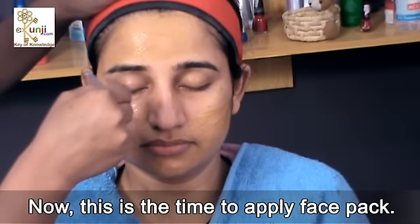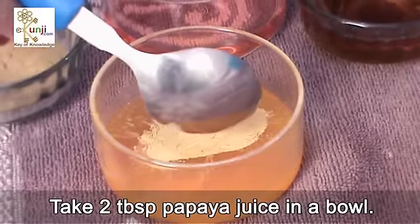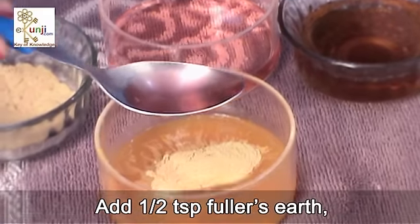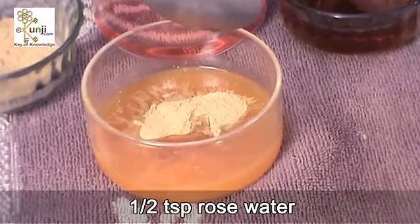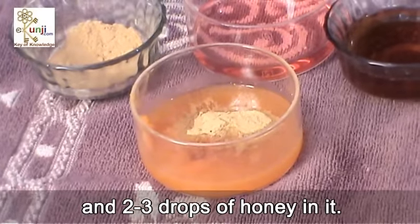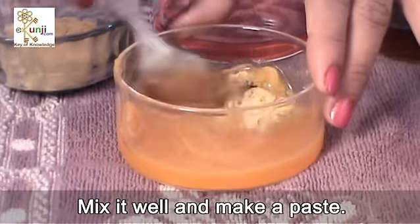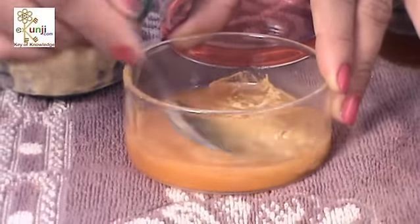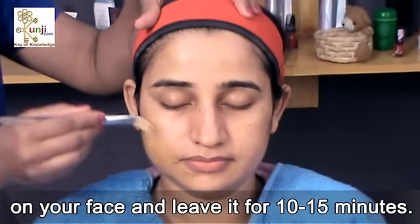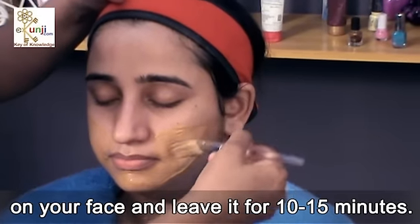Now it is time to apply the face pack. Take 2 tablespoons of papaya juice in a bowl, add half a teaspoon of fuller's earth, half a teaspoon of rose water, and 2 to 3 drops of honey in it. Mix it well and make a paste. Apply this wonderful face pack on your face and leave it for 10 to 15 minutes.